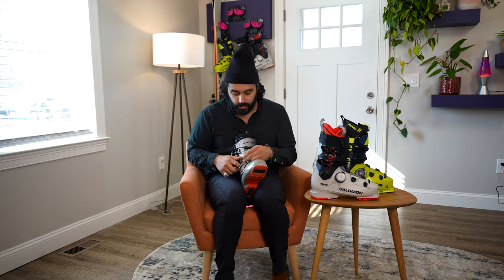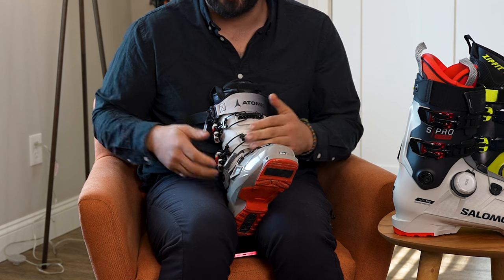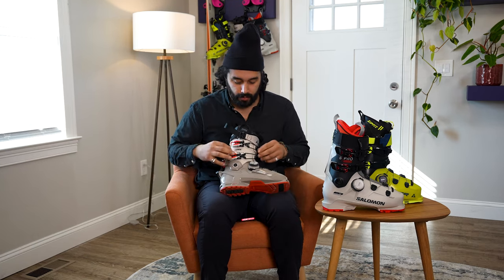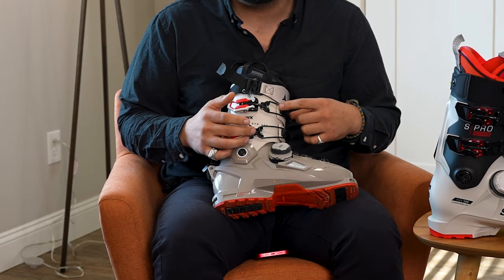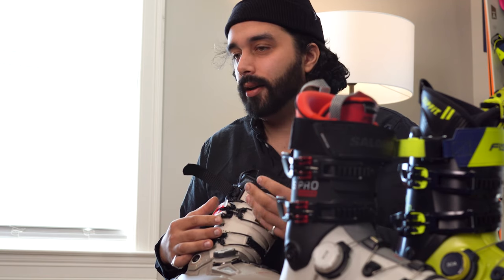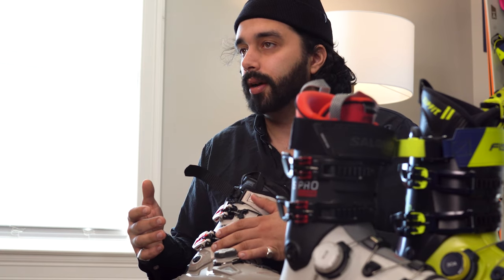They also do this thing that kind of bothers me, but it is a good thing for a lot of people. They have these little bales that go over your buckles to keep everything nice and tight when you're touring, because obviously you don't want your boot clamped down when you're in hike mode — you want the cuff to be able to go back and forth pretty freely. You get 54 degrees of motion in this boot if you have it fairly loose, and it is basically uninterrupted motion within that range. When you lock it down, the bail still stays down over it, which is actually the reason I don't love it as much. It feels like it gets in the way, but I get it — it is somewhat necessary and it does belong on a boot like this.